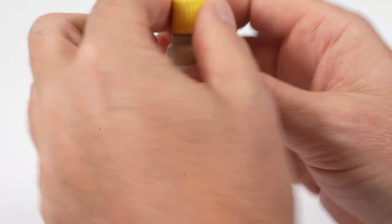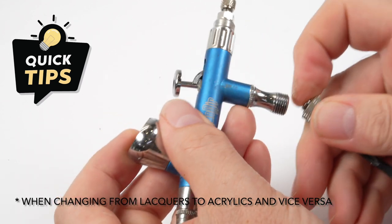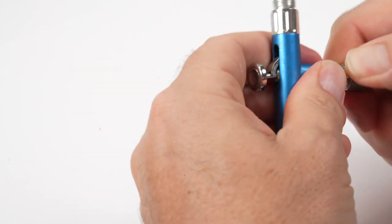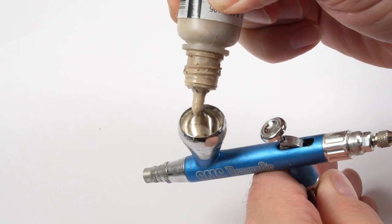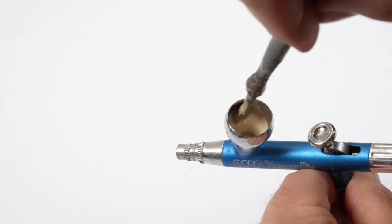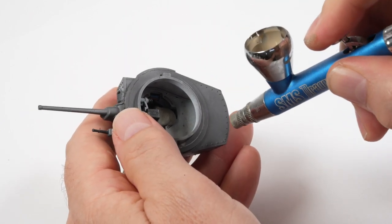Quick tip: when changing paint types I always change my airbrush. Because most of my painting is with acrylic lacquer, running true acrylics through it causes cleaning issues and it's just not worth the trouble. I'm lucky enough to have a second airbrush connected to the compressor, and I'm going to run the washable dust from Ammo to simulate that mud-fuel mix that would have been field-applied on the actual vehicle.